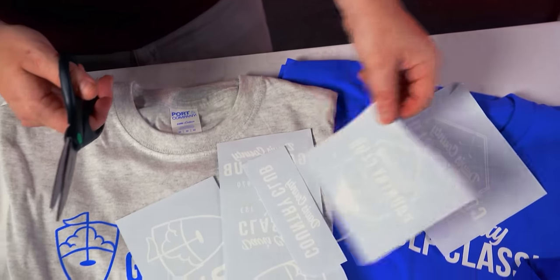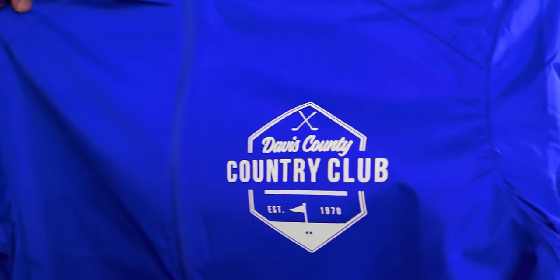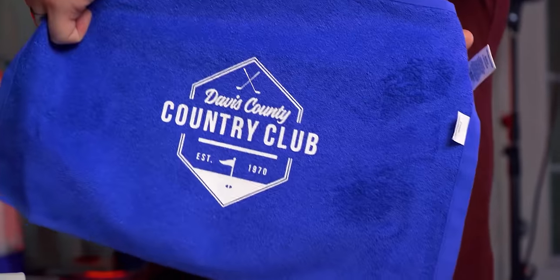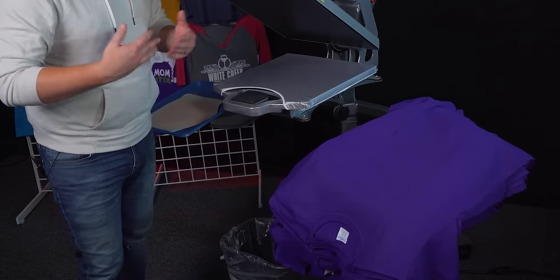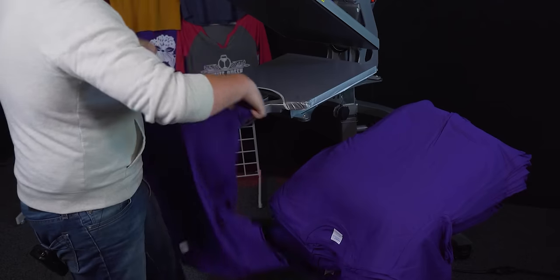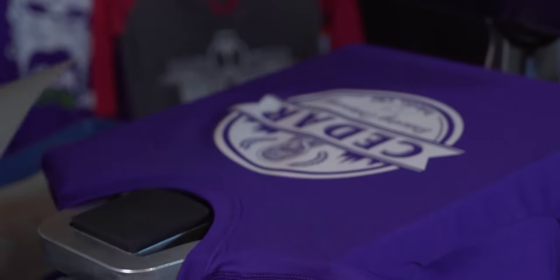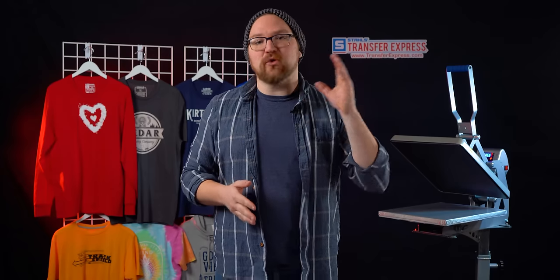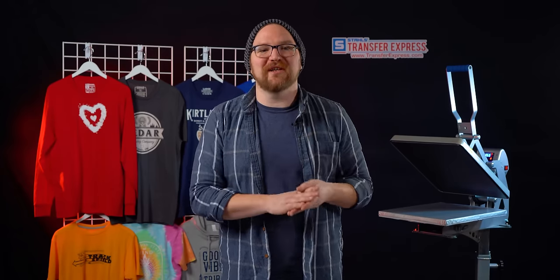This allows you to reduce risk and your investment into pre-printed inventory that might not sell. You can effectively print on many different colorways or styles with transfers, or even print on demand — pressing the design into the t-shirt when each order comes in. That's great for small businesses using online marketplaces like Etsy. With turn times as short as the next day, you won't be waiting long for your designs to ship.